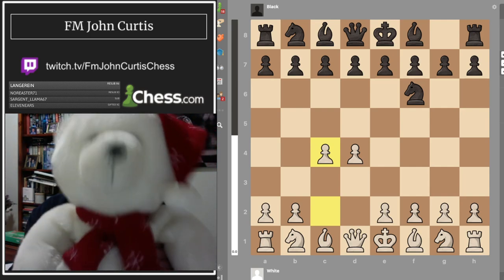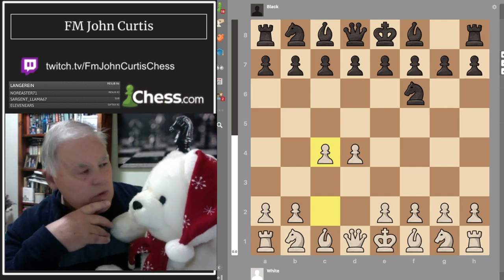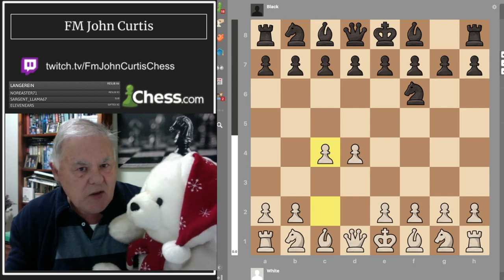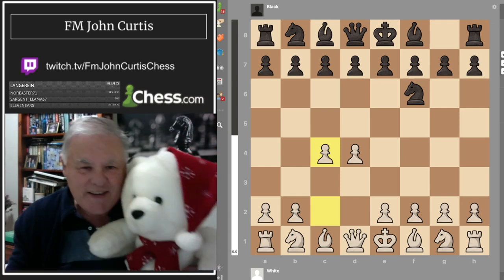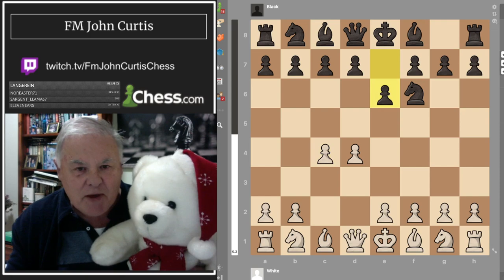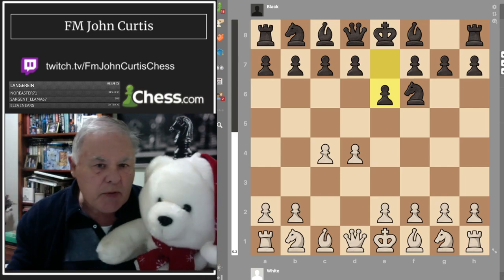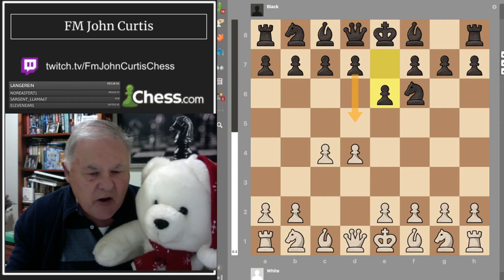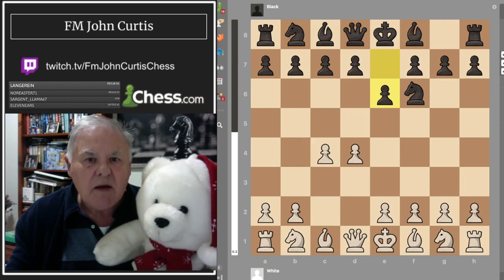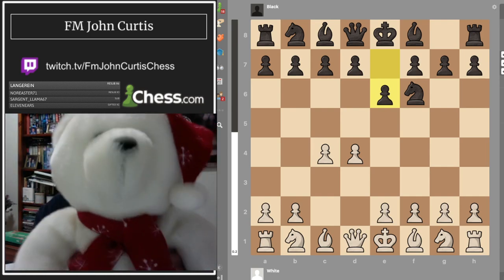Teddy likes e6. Why would you play e6? Lock it in, Johnny! Sounds like a TV game show. I can see what you're doing — you're planning to play the Queen's Gambit Declined or Accepted with d5. You've developed your bishop so you can come out with check and castle quickly. Is that right, Grandmaster? That's spot on, Johnny — you've got it.